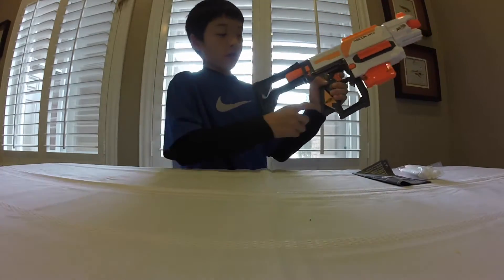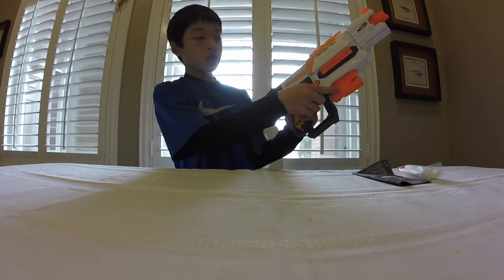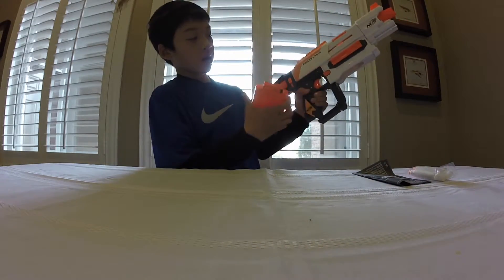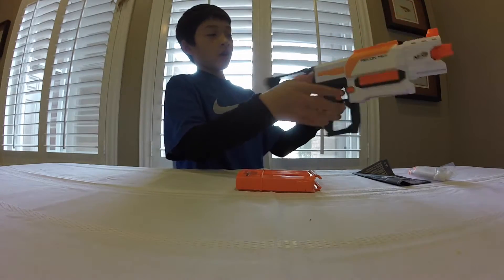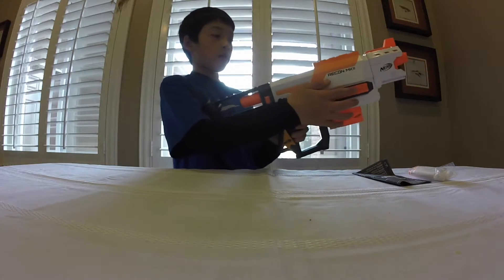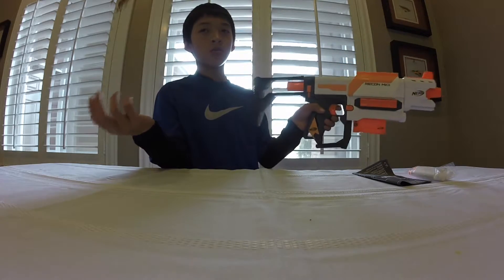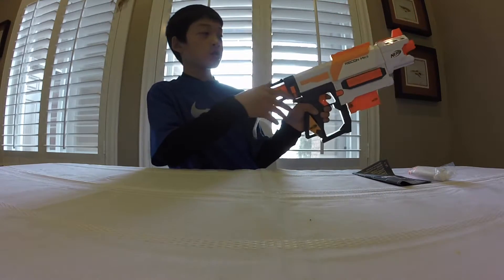Over here we have a holster point, the trigger, and the magazine release. To release the six-dart magazine that's included, you go ahead and pull this back and it'll drop out. To put it back in, you have to climb it back in and then pump it in. On the side we have a tactical rail — no tactical rail on the other side, just one on this side, so more catering to righties or lefties. And then we have another tactical rail on top — that is the only tactical rail included with the blaster.